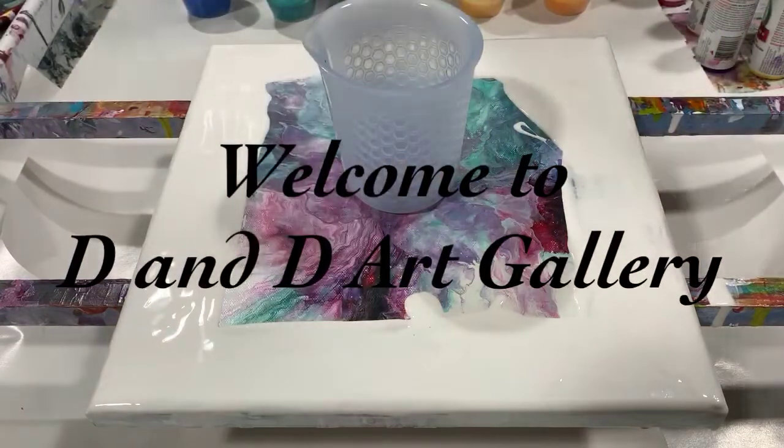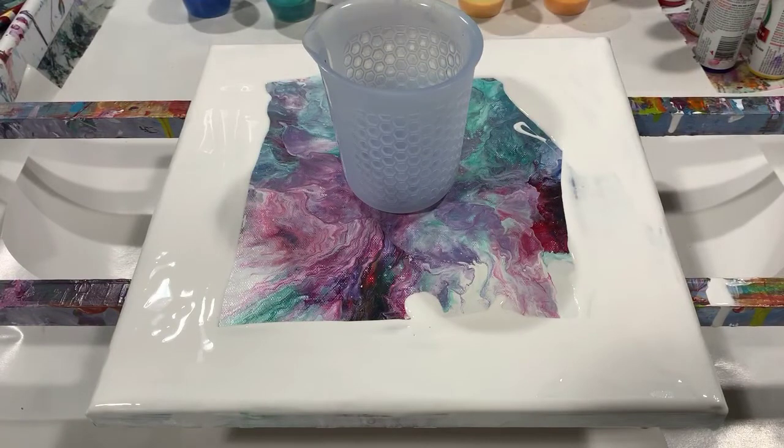Hi everybody, it's Gab from Dandy Art Gallery. Today I have a used 12 by 12 gallery wrapped canvas and I'm going to do a dirty cup pour on it. I've put down a layer of artist's Floetrol acrylic white along the edges, corners, and sides just to help the paint flow.